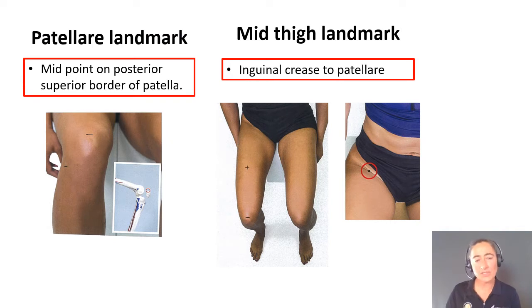To do this we need two landmarks. The patellare landmark, which is the midpoint on the posterior superior border of the patella, and we also need the mid-thigh landmark, which we do by taking the inguinal crease to the patellare and halfway.